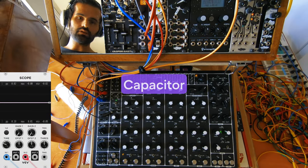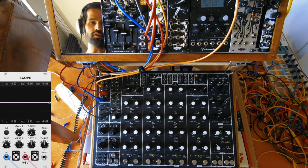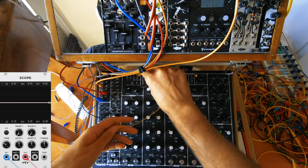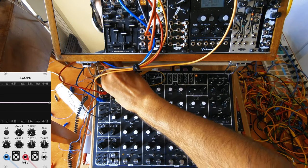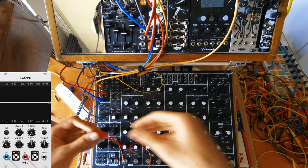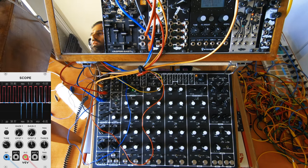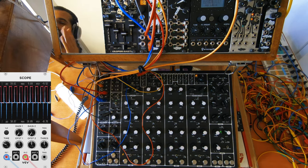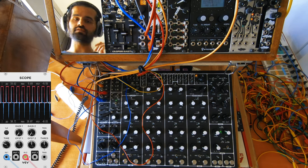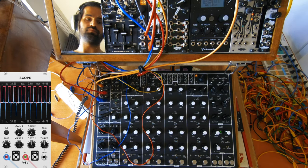So let's talk about the capacitors. We have a 0.1 microfarad capacitor and the 10 microfarad capacitor. First let's see what they exactly do. Let me connect the four clock divider to the 0.1 microfarad one, and connect the red oscilloscope to the clock divider input and the blue to the output so we can see both. As you can see, while the gate is opening it gives you this short burst — these two capacitors give you short or long decaying envelopes on your gates.